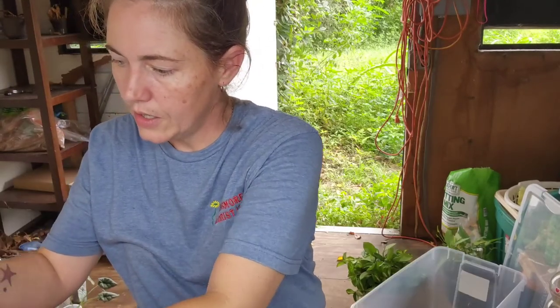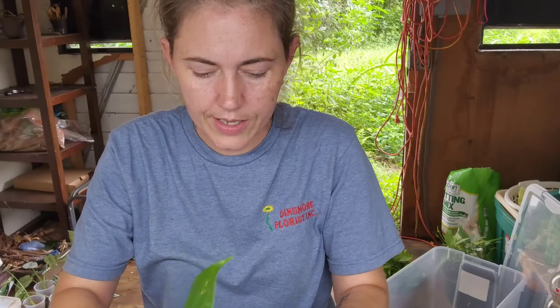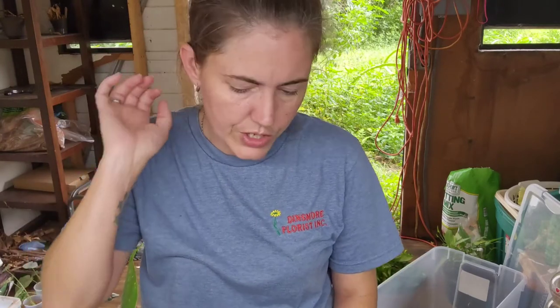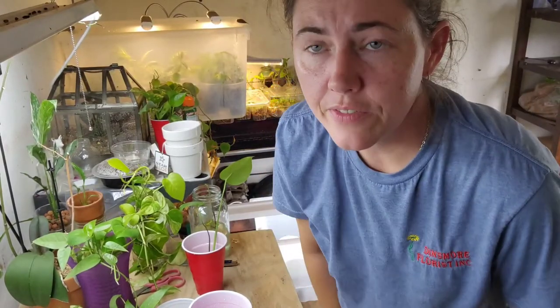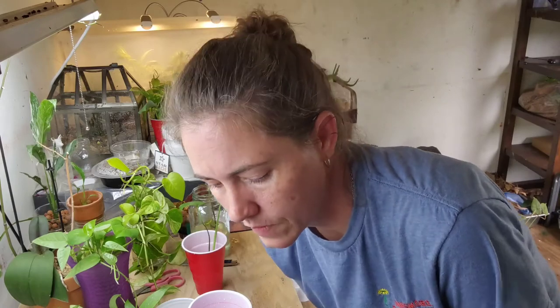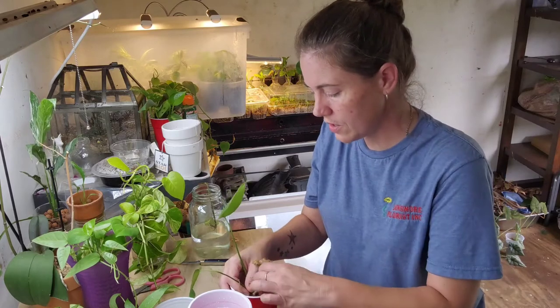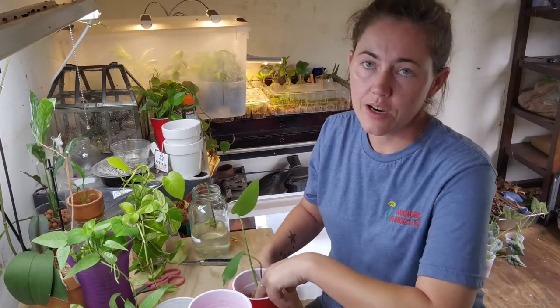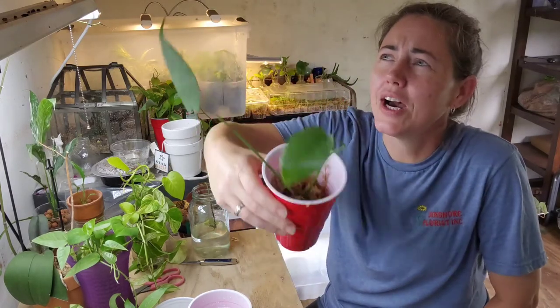I decided to go ahead and pot up my monstera into a cup. I'm going to have to figure out a different camera situation. Okay — just do me a favor and don't fall because you're not really on a sturdy surface. I'm hoping that I'll still have energy when I get done with this to be able to go outside and reorganize. This is so much easier than potting in potting soil.